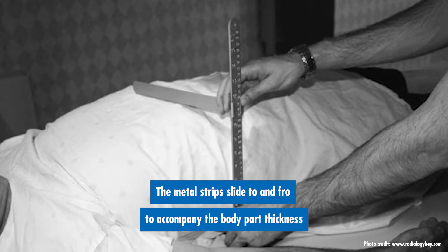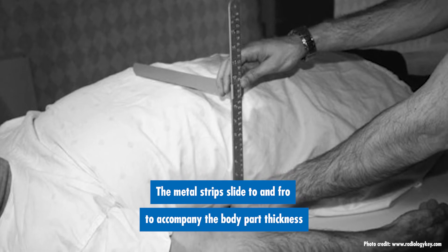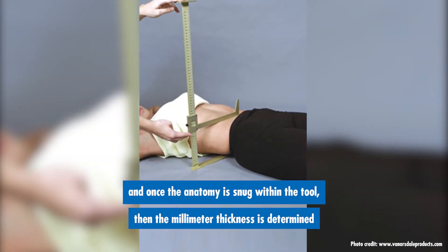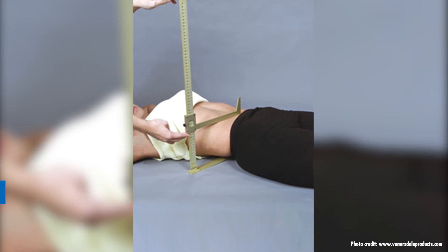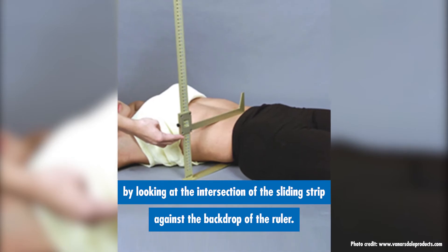The metal strips slide to and fro to accommodate the body part thickness, and once the anatomy is snug within the tool, the millimeter thickness is determined by looking at the intersection of the sliding strip against the backdrop of the ruler.